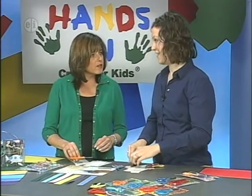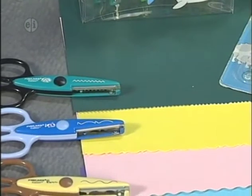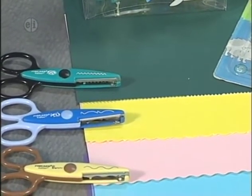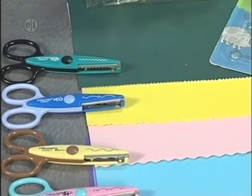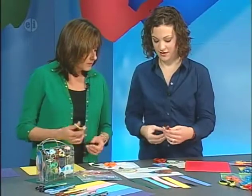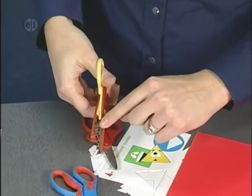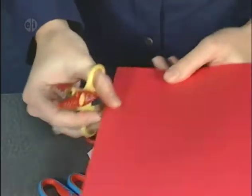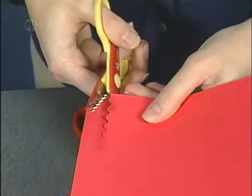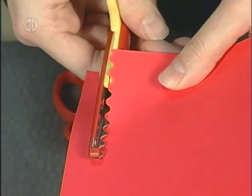Melanie also brought some decorative edge scissors. These scissors have a decorative edge — when you're doing a crafting project and want to add a little more fun or character, these are what you go for. Keep that pointer finger out, and you'll notice the blades have a decorative design. Make a cut, then when you move your scissors back in, just line it back up again to continue cutting.